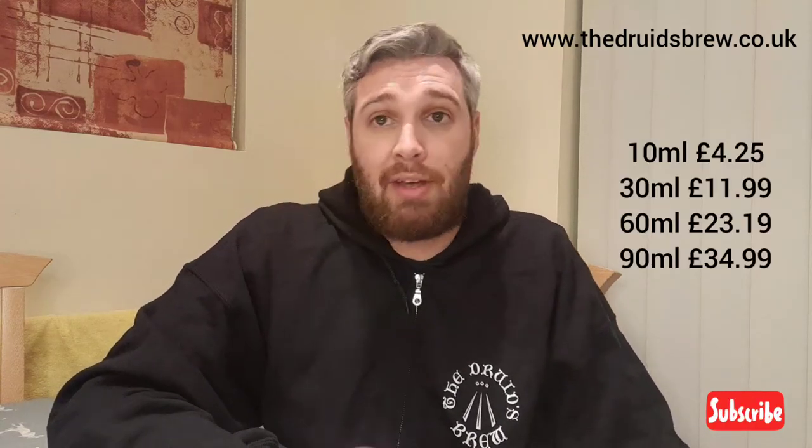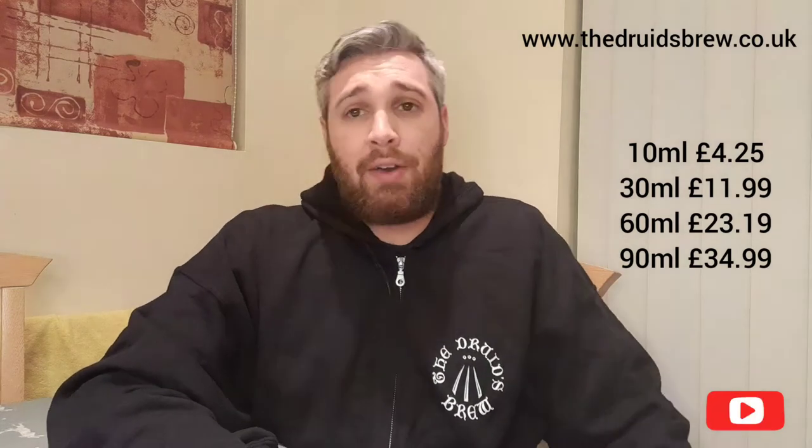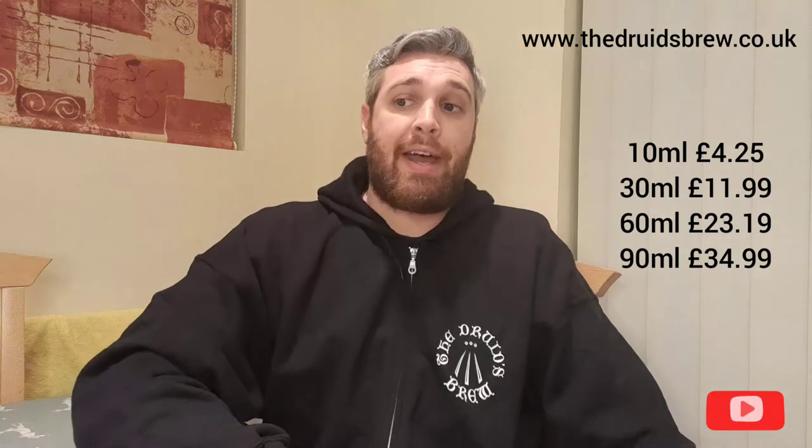This e-liquid comes in a 10 ml, a 30, a 60, and a 90 ml bottle. The prices are £4.25 for a 10 ml, £11.99 for a 30 ml, £23.19 for a 60 ml, and £34.99 for a 90 ml.